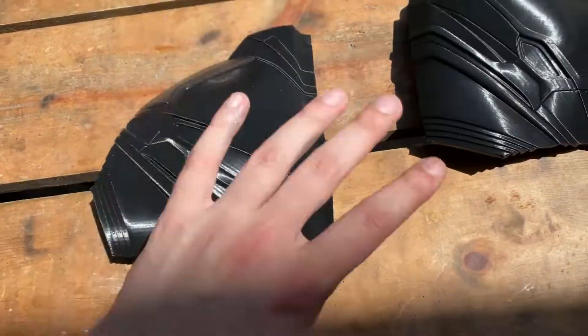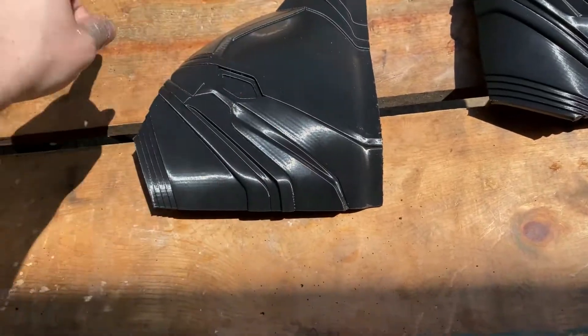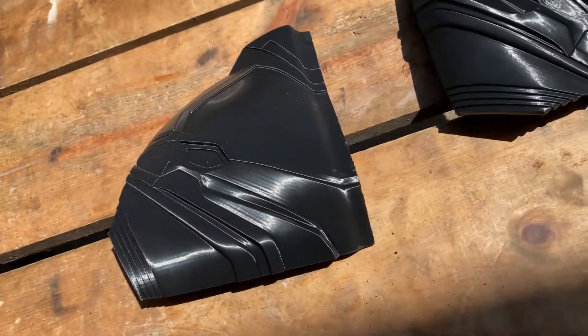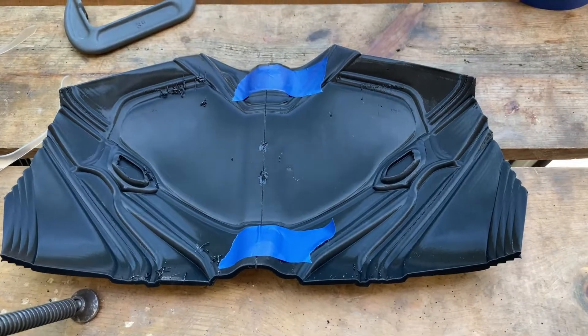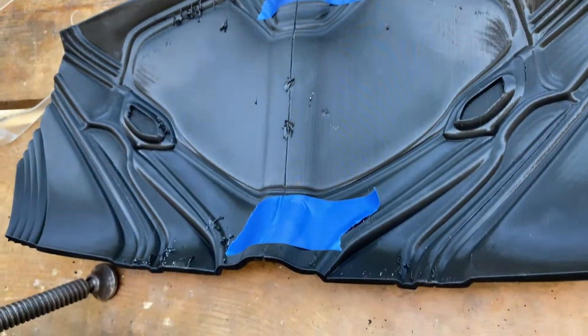And once we get all of that together nice, then I'll start really sanding it together as one piece, because I want it to weld together. And then we're going to work on the abs. So I got these taped up exactly how I want them and it's time to do some PLA welding.